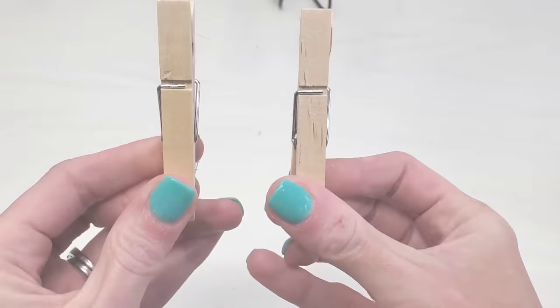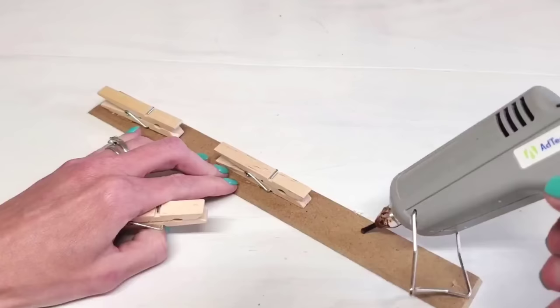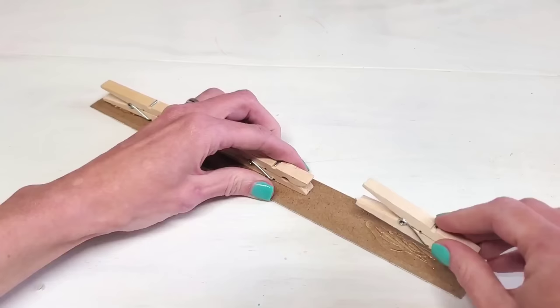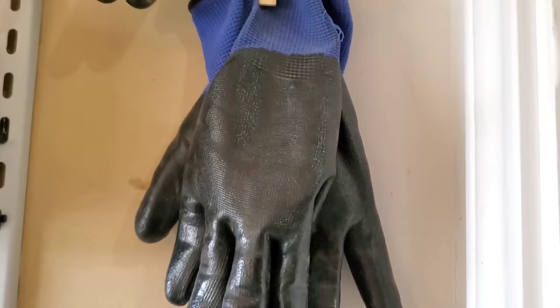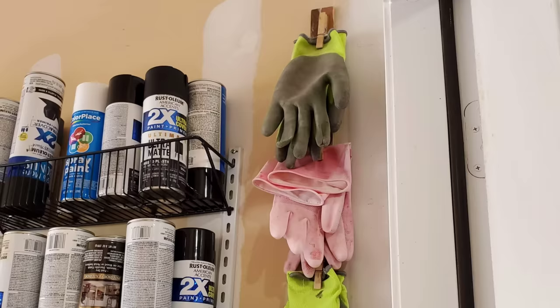Another great clip from Dollar Tree are their clothespins. This didn't work out well for me for chip clip storage because it didn't open wide enough. But if you take them with any one of Dollar Tree's MDF signs or a thin wood strip, hot glue them to the back and hang that on the wall — like in your garage or in a little cabinet — this is great for work gloves, cleaning gloves, any type of glove storage. You can even put this in a closet for hats and gloves. It takes up minimal space and is a great way to keep your gloves together.